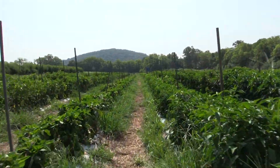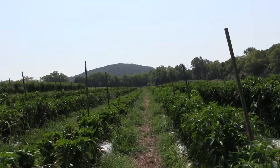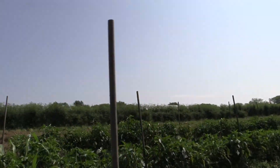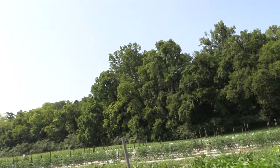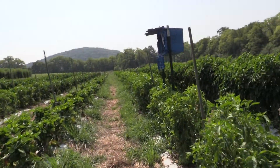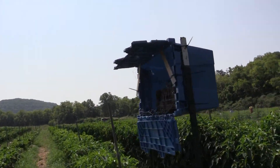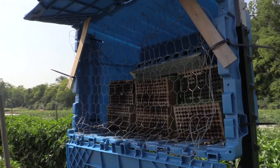This is just a quick example of what a leafcutter nest looks like once it's up and running. We're in a beautiful pepper field with cherry tomatoes and some squash, and other stuff going on down there. They just harvested a bunch of squash, and this is a leafcutter nest in action right here.